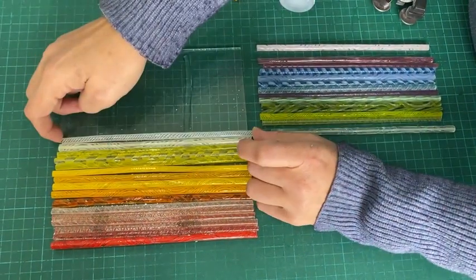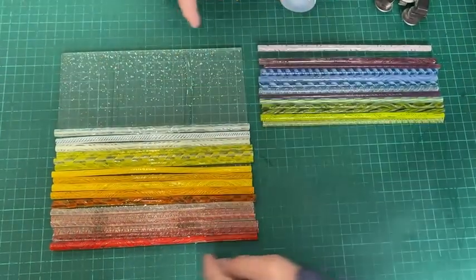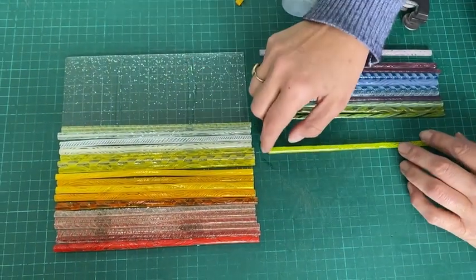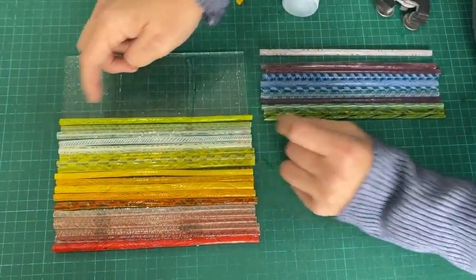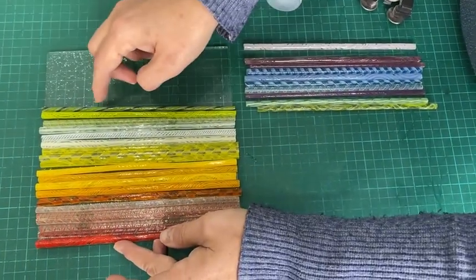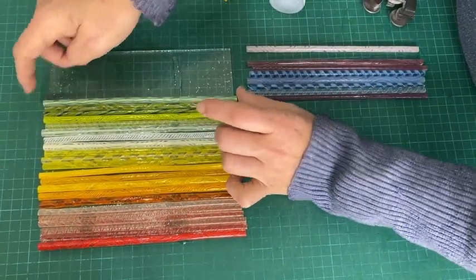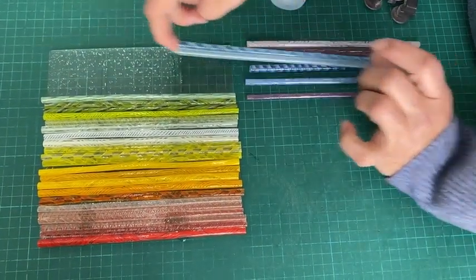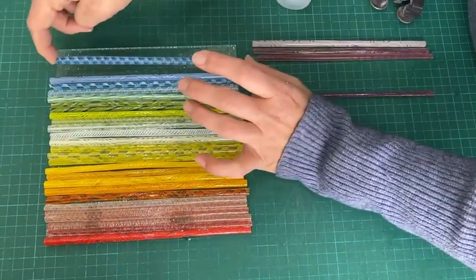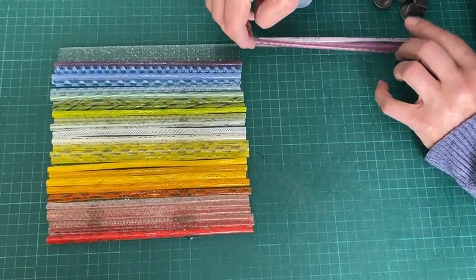Now it depends on what you want to do. I'm going to put some strips of fibre paper around this and dam it to keep it in a nice square when it fires. You don't have to do that — I'm lucky I have grinders so I can grind off the edges afterwards. If you don't have a grinder, you're probably just going to want to let it go in a natural fuse and it might end up a slightly more organic shape.